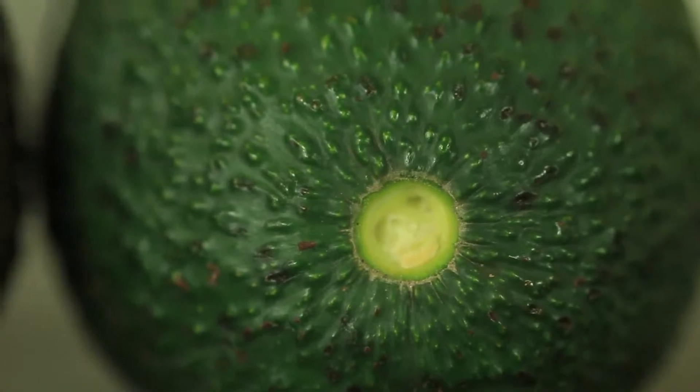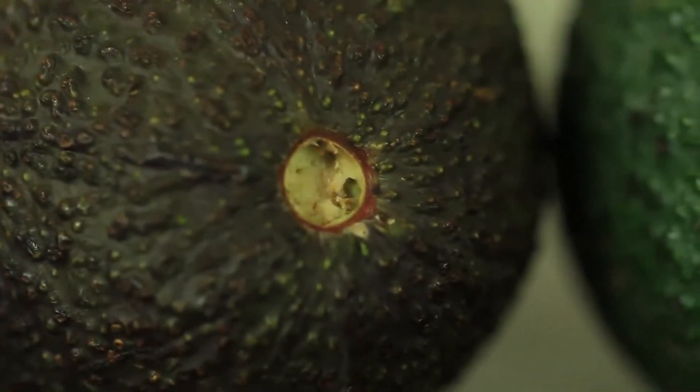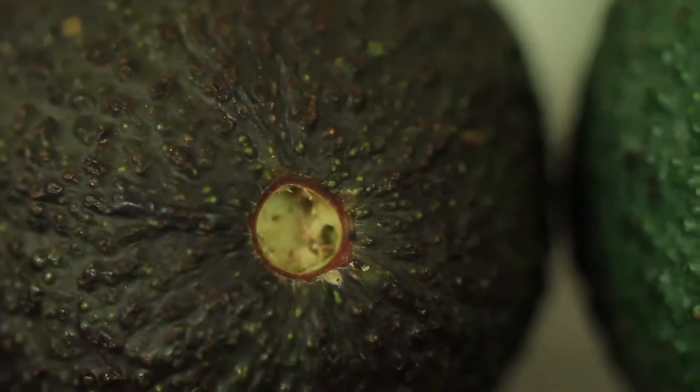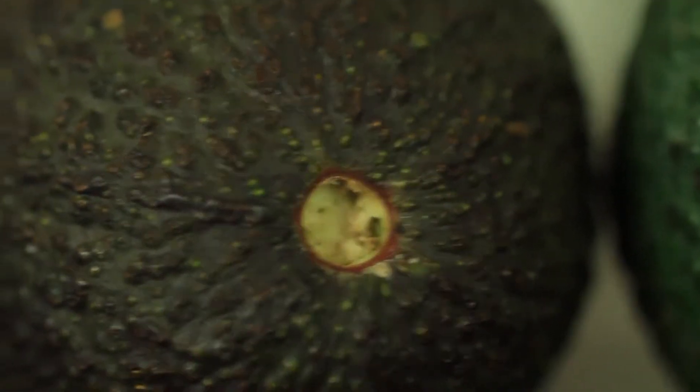This one looks really green inside. This one is kind of yellowish slash green — it's like pretty perfect. This is the avocado you want to buy when you're ready to eat right now.